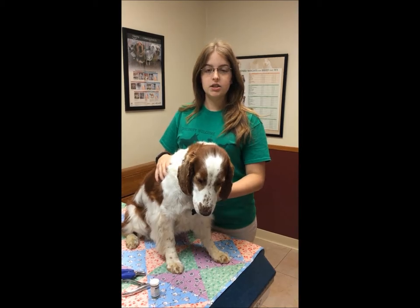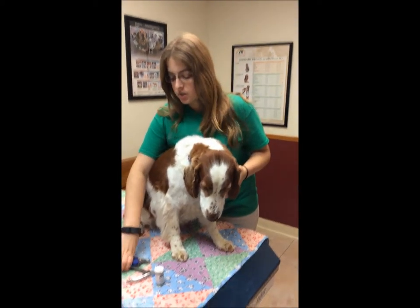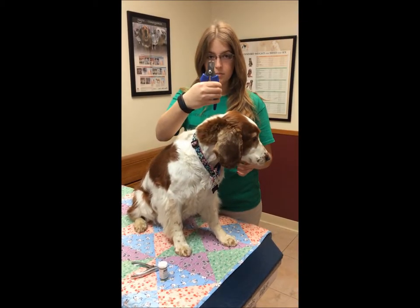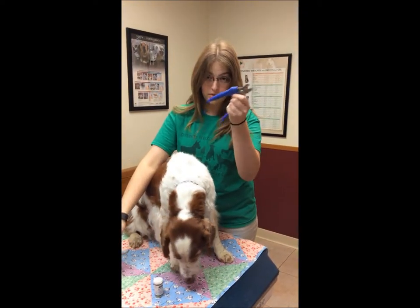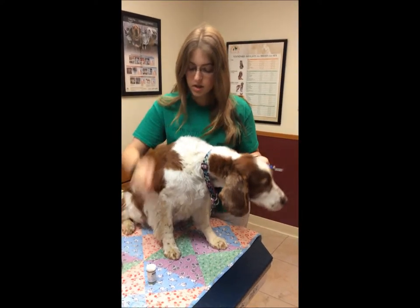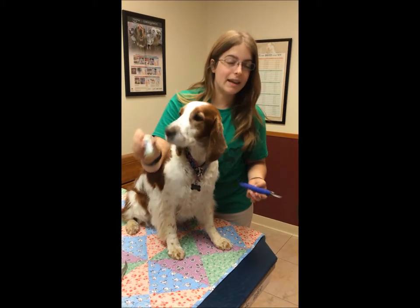This is Kendall and she is going to help me demonstrate how to trim nails on a dog. We have this type of trimmer or we have the guillotine type. I prefer the blue handled ones and then we have our quick stop in case I catch her.